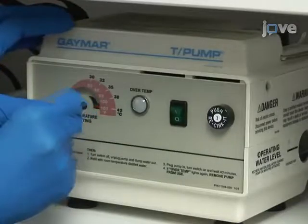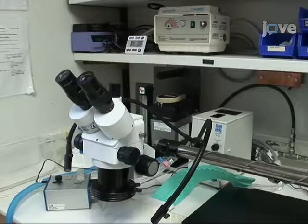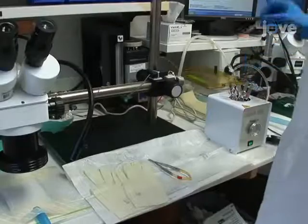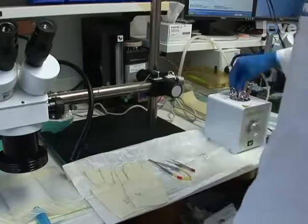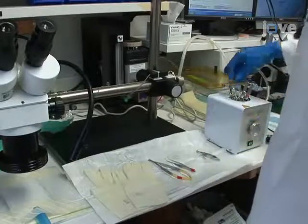Turn on the heating pad and set it at the right temperature. The system we recommend is a Gaymar circulating water pump connected to a heat therapy pad maintained at 37 ±1 degrees Celsius. Sterilize surgical tools in a hot bead sterilizer before surgery. For the TAC surgical procedure, the following surgical instruments are needed.